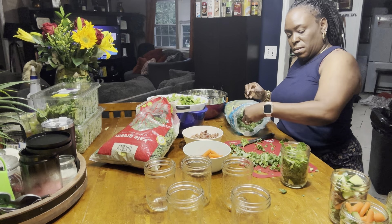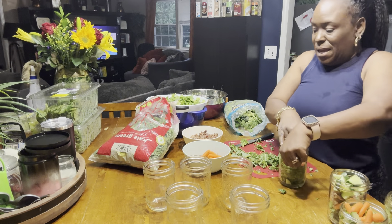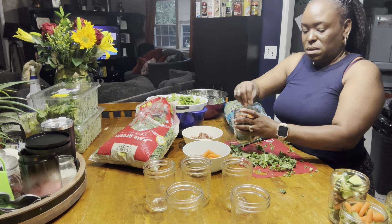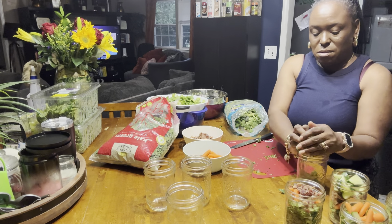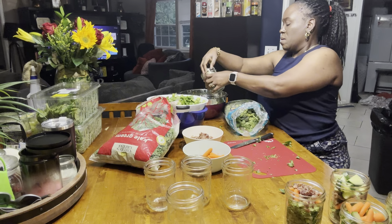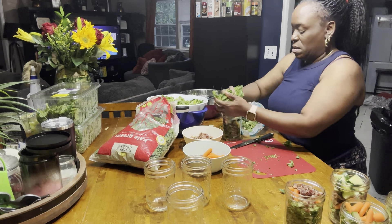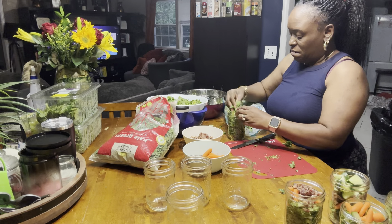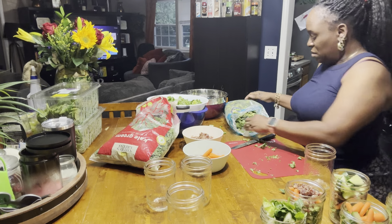Not everybody likes carrots in their salad, but for those that eat them, it's all good. Stuff it — this might not be cute but it's gonna be good. Alright, so we need a little more broccoli.